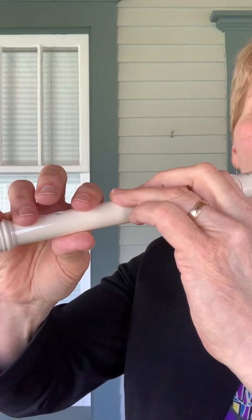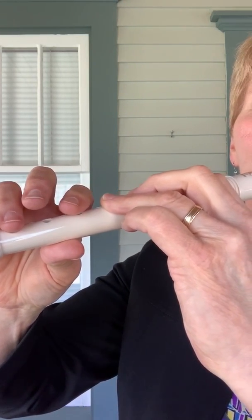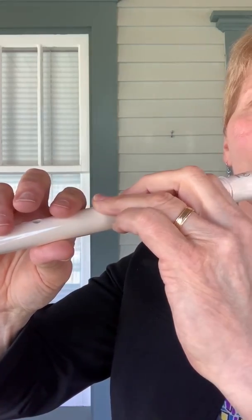Here's the F, and then when you play A, everything just lifts just a tiny bit. So it can just go up and down, just like that.